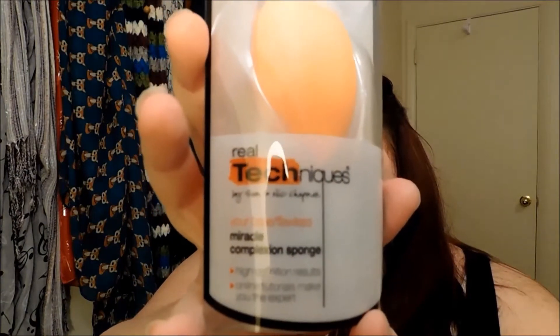Then we're going to take our Real Techniques Miracle Complexion Sponge — this is my favorite on the market right now. I do get this sponge wet, and make sure you clean it before you use it the first time. Then I'm going to apply the Maybelline Fit Me Matte and Poreless Foundation to my face using my fingers.